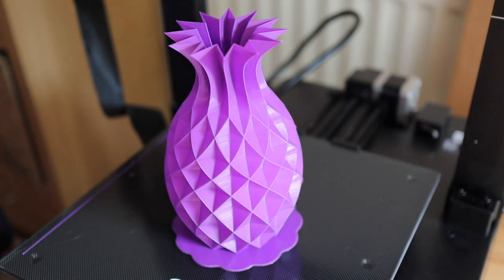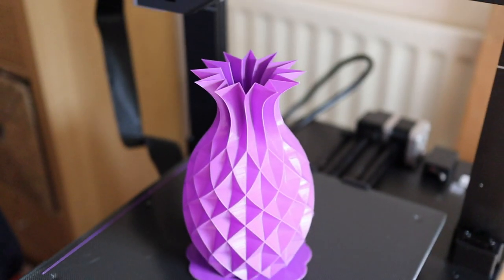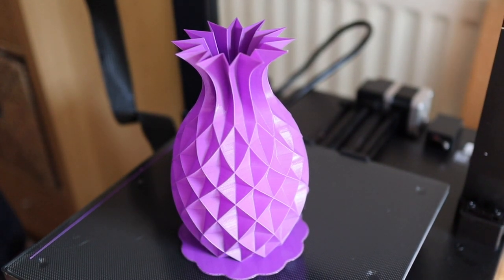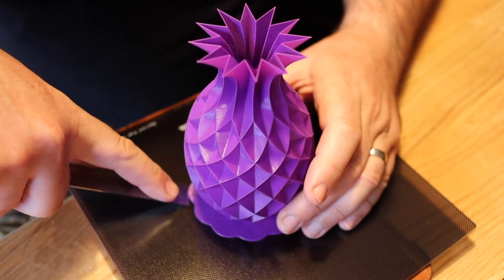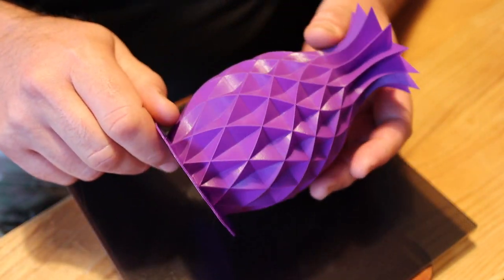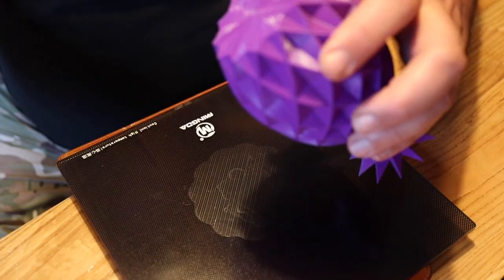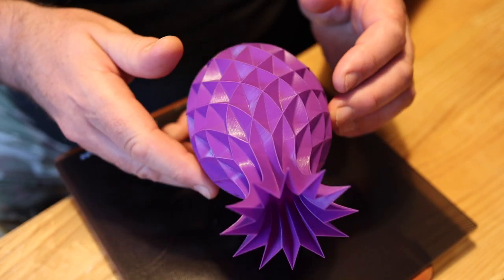Here's the pineapple vase - I'm really pleased with this design. This print came out just about perfect, pretty well flawless. Here it is coming off the bed. The advantage of using the raft is you can get an instrument underneath and lever it up without risking damage to the vase, then the raft peels off really easily. I'd recommend that technique on a glass bed.